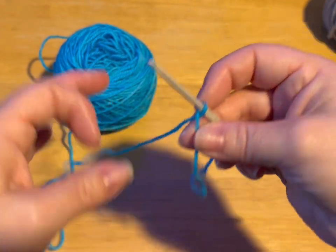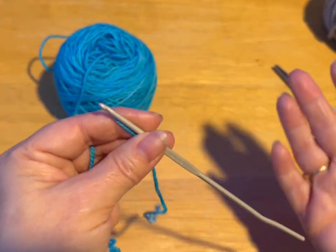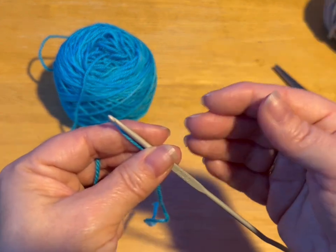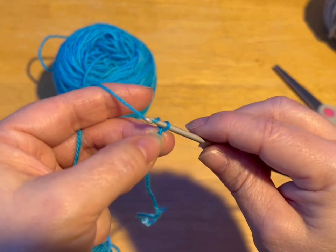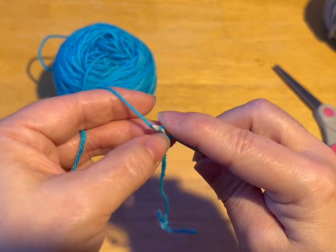So we're going to start by crossing our yarn. A lot of people do slip knots. I don't do slip knots — I just cross my yarn. If you want to do a slip knot, you go right ahead. So we're going to start by chaining nine.